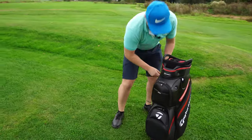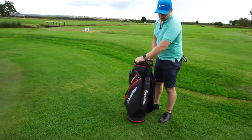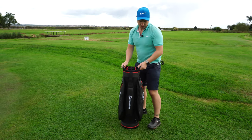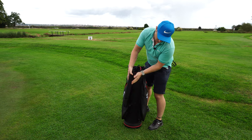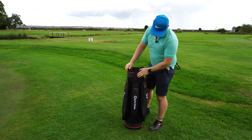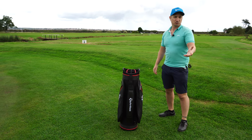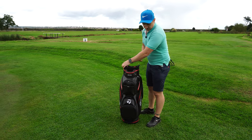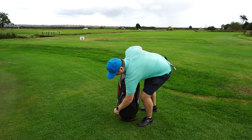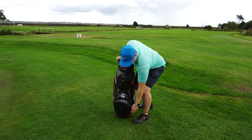Overall, the weight of the bag is reasonable for the build quality - it's not too heavy. You've got a nice strap on the back, really well padded. Overall, it's a really nice bag.